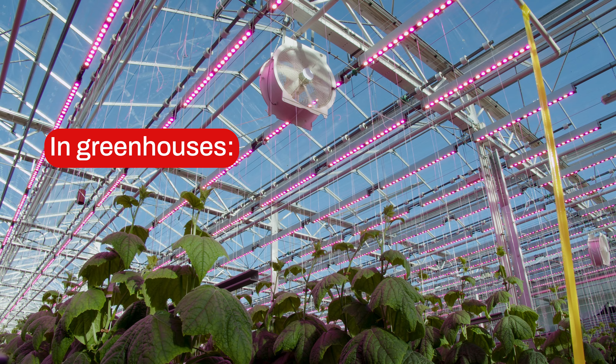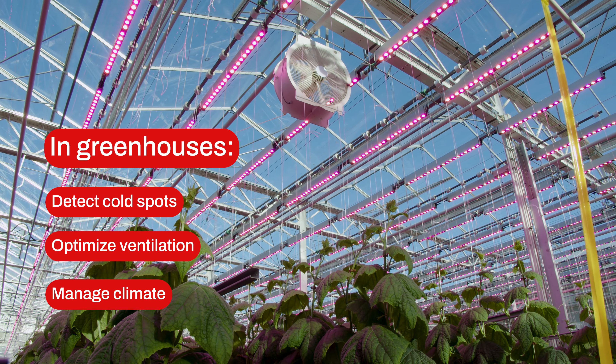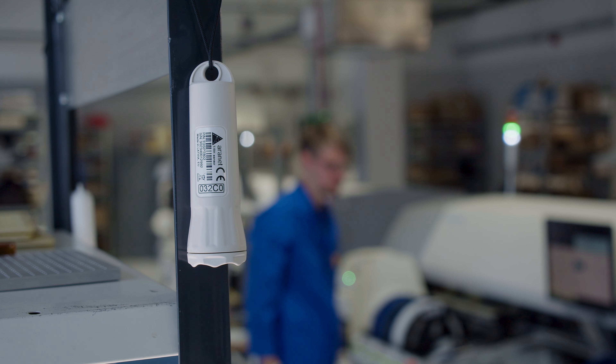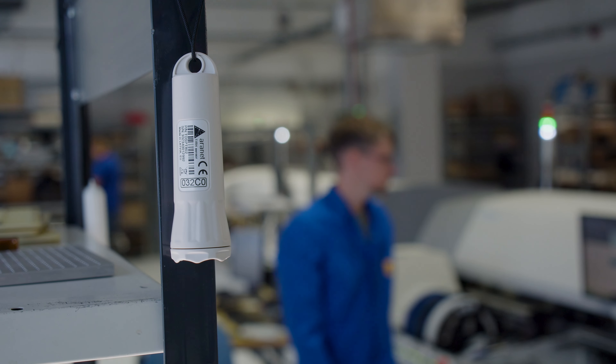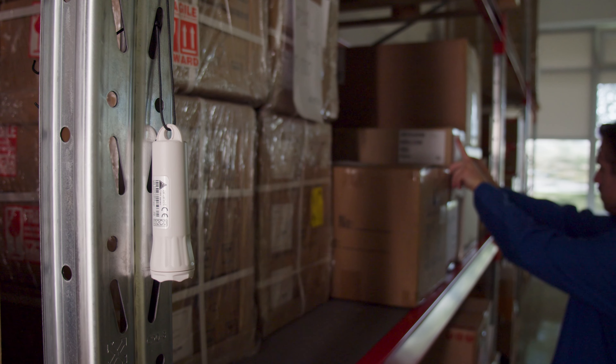It can identify cold spots and ventilation issues in greenhouses for better climate management. It also helps maintain optimal conditions in warehouses and manufacturing facilities, ensuring a safe and comfortable environment.